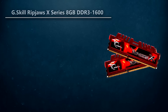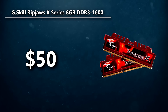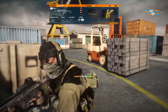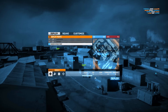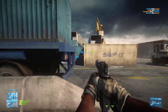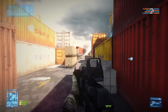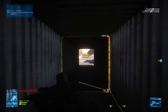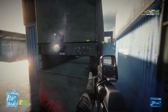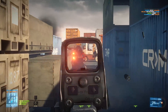For RAM, I went with G.Skill Ripjaws X Series 8GB — two 4GB sticks running at DDR3 1600MHz for $50. Obviously you're not going for a 16GB configuration right now, but in the future you can if you want to. I really don't see that as an essential upgrade for this kind of build. And even in a budget build, you definitely don't want to go with 4GB. 8GB is so cheap nowadays that you might as well go with that, and it's going to help out in a lot of games — Battlefield 4, Witcher 3 — all those games are going to take full advantage of 8GB of RAM.